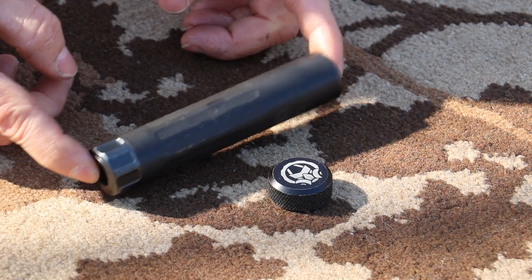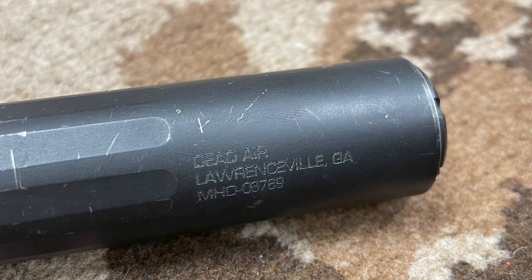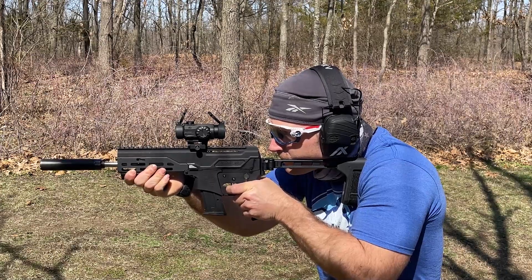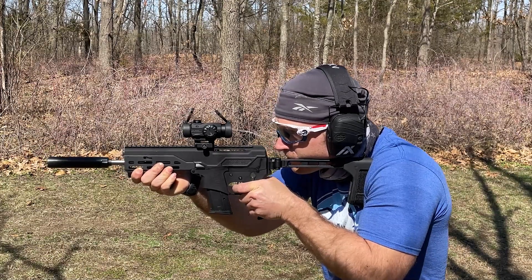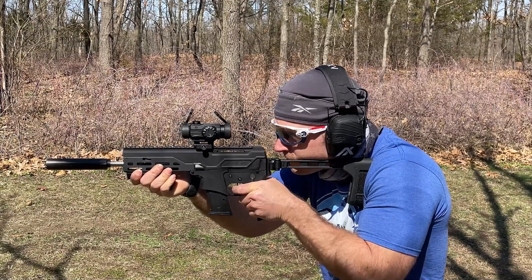Construction is 17-4 stainless and titanium with a Cerakote finish. The serialized portion is our tube. We have a half-inch by 28 direct thread mount. The Mask is user serviceable — it can be taken down. There are no barrel length restrictions. It's .22 long rifle and full-auto rated, as well as 5.7x28 all the way up to .22 Hornet. MSRP is $469 from our friends at Silencer Shop.